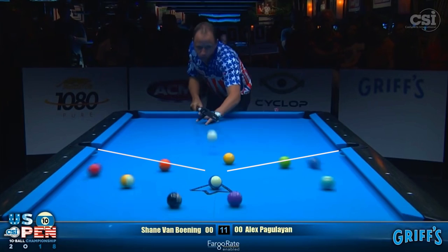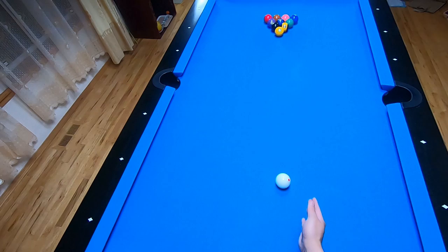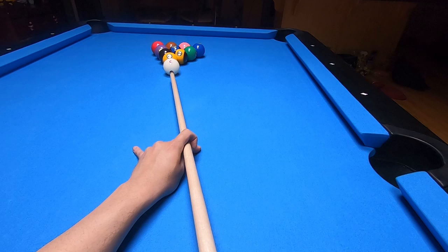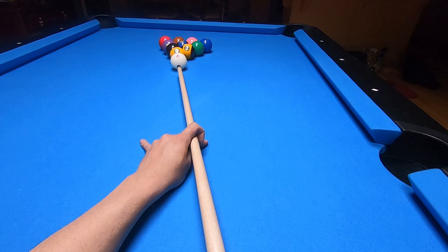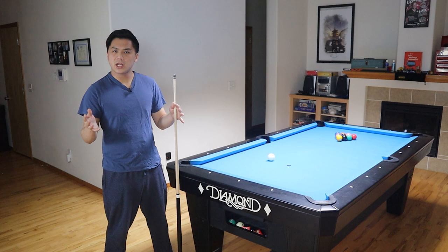If done right, you would never have to give up the table after the break. I noticed whenever Shane went to break, he always placed the cue ball in between these two diamonds and as close to the headstring as possible, somewhere around here. There was slight deviation from where he placed it, but it generally was in this area. When you go to break, you want to make sure you hit the one ball as square as possible. You can have slight deviation and it'll still be okay, but if you deviate too much to the left or too much to the right, you're not going to pocket the target balls and you'll lose control of the cue ball.